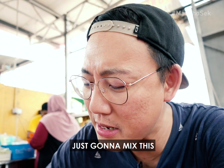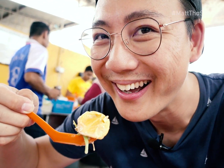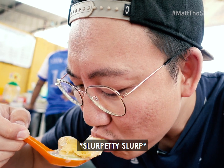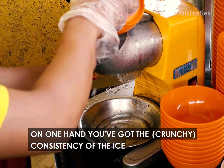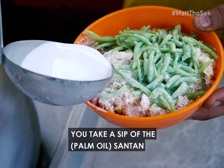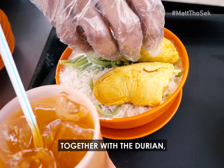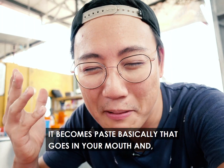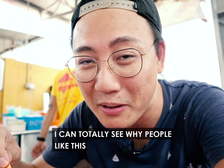I'm just going to mix this durian together. On one hand you've got the consistency of the ice — you're chewing hard ice — and then you take a sip of the santan together with the durian and it's like this milky rich paste. It basically becomes a paste that goes into your mouth, and it's easy to see why people like this.